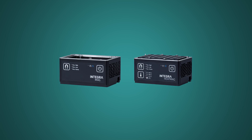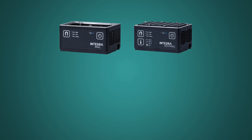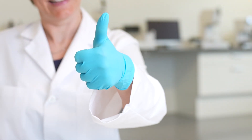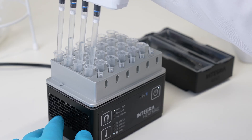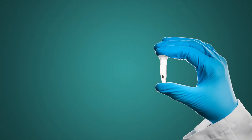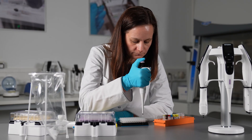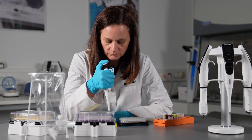Discover our latest modules reshaping the landscape of magnetic bead purifications, alongside our advanced heating, cooling, and shaking modules, all designed to simplify your workflows and amplify your outcomes. Magnetic beads are essential tools in the world of molecular biology and proteomics, enabling efficient purification of DNA, RNA, and proteins.